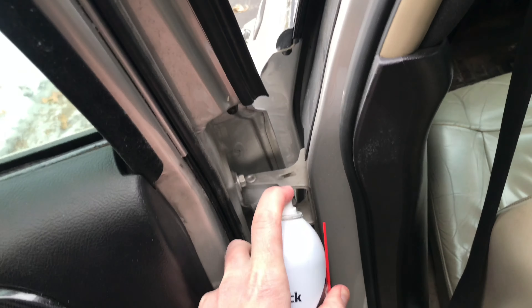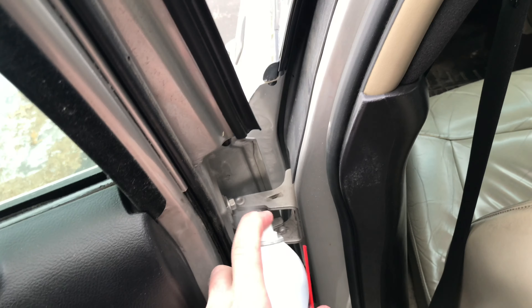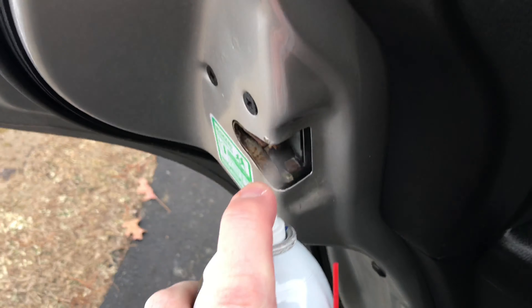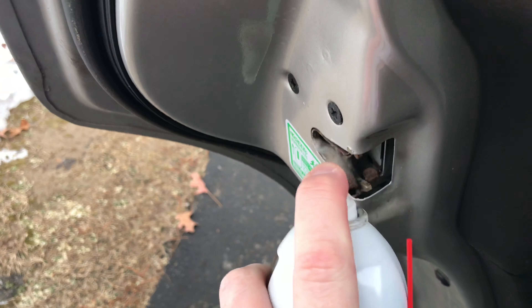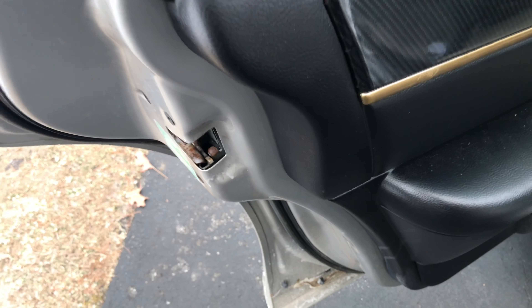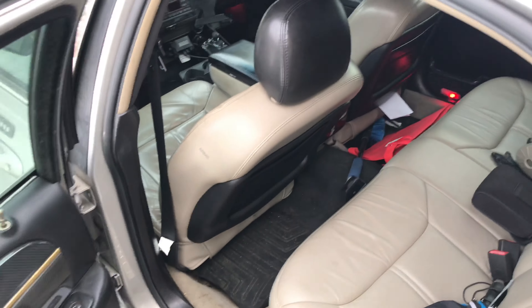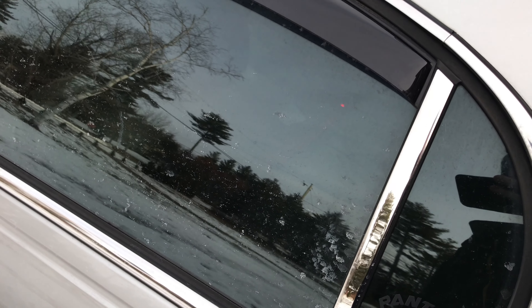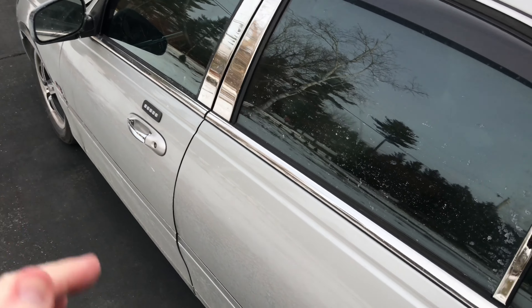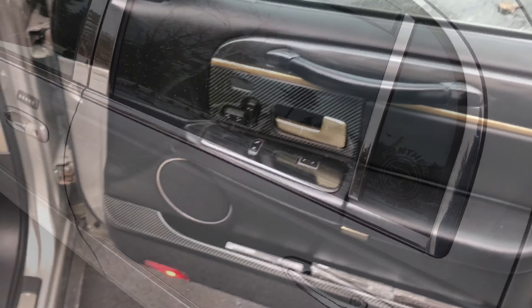The rear door. You don't want to breathe this stuff in — I wouldn't recommend that. So the hinges are done. Let's just get the lock mechanism real good. I'm just working that in. In the back, you can see the light's on. If I close it, the light's going out. So I know the problem's not this door — it definitely was the front door sticking. Now we'll do the passenger side front.